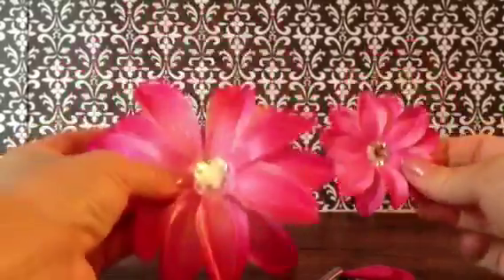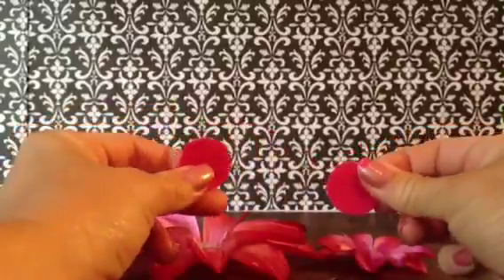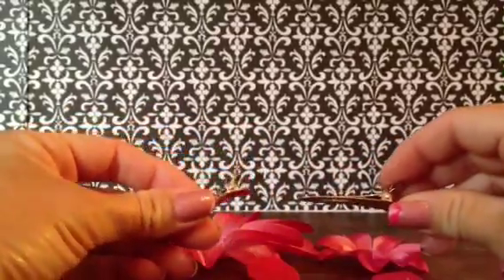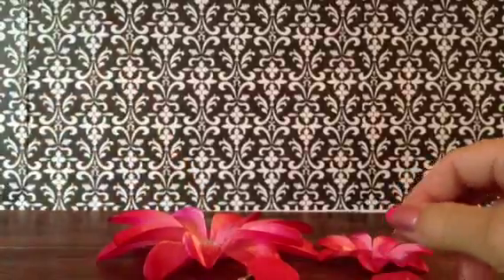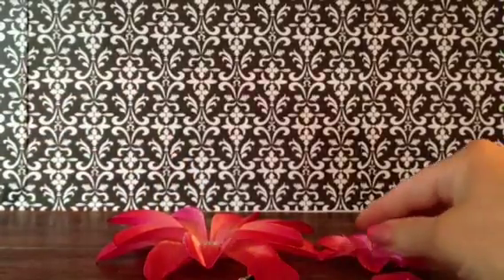This set comes with the two flowers, two pieces of felt, and two hair clips — one small for the little flower and one larger. All you're going to need is your set and a hot glue gun.